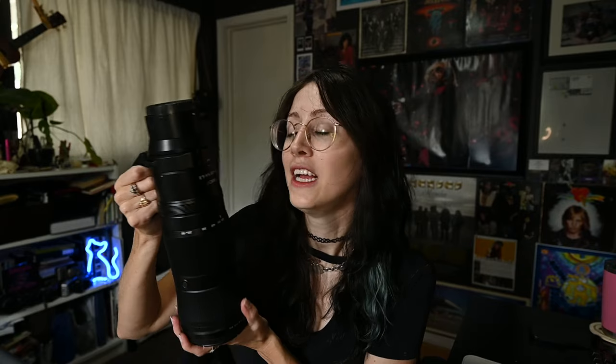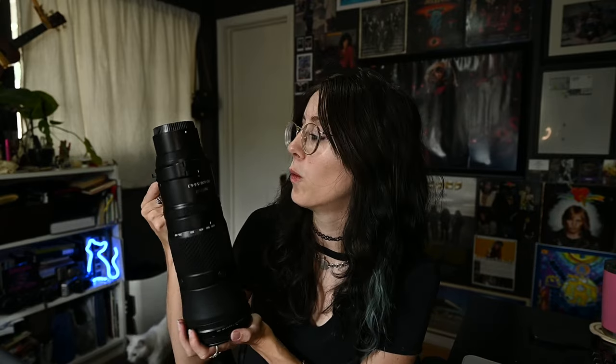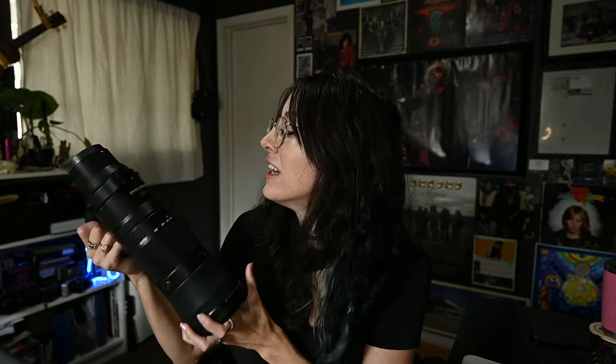Before we get into it — this is the Z-mount version of the lens. Most other versions of a 180 or 200-600mm lens would be for a DSLR, so this is new. The Z version is what I'm really excited about because it helps me get a much sharper photo when using my Z gear, which is my Z6 II.